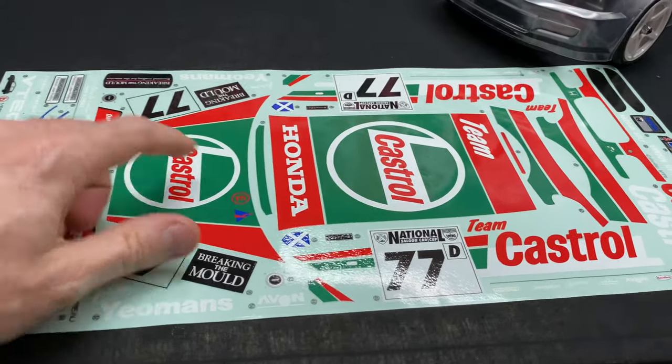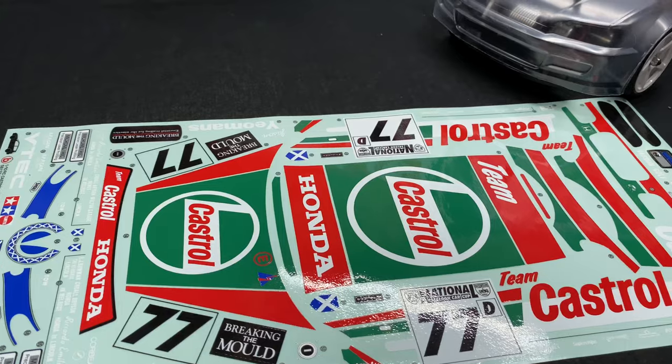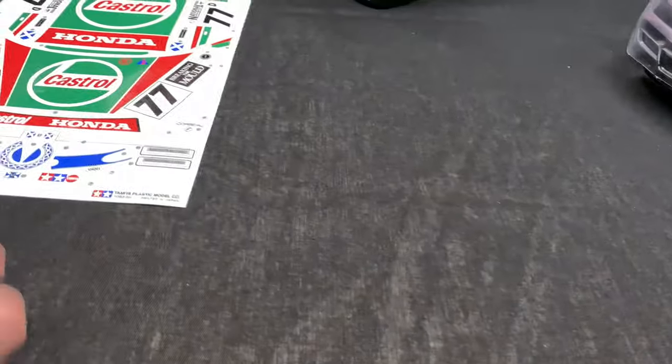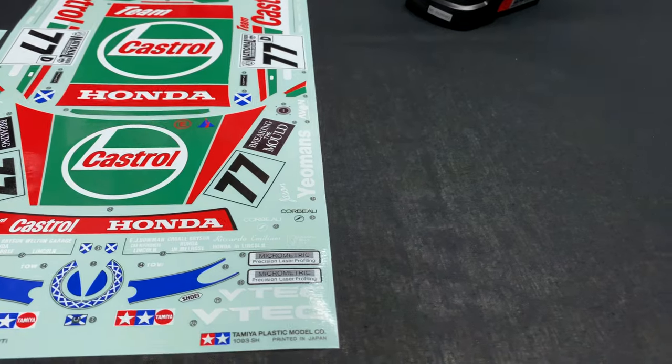I didn't really care for the race stickers — there's a lot of cutting out and I just don't want all those stickers on the car. I know some of you guys are like 'oh man, you should have made it look like the box art,' but that's what I like. If you want one of these, I'll put a link down in the description below and you can make it the way you want.